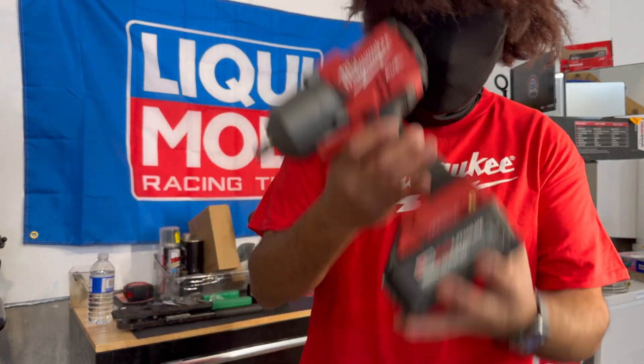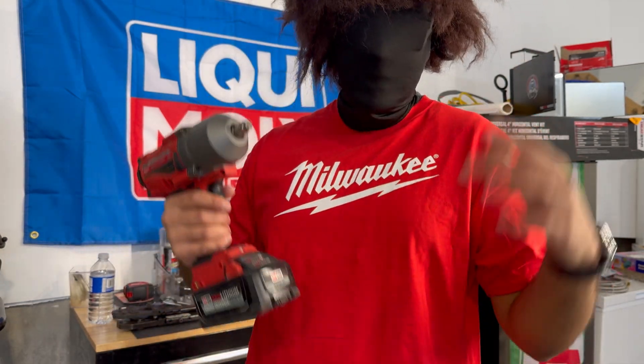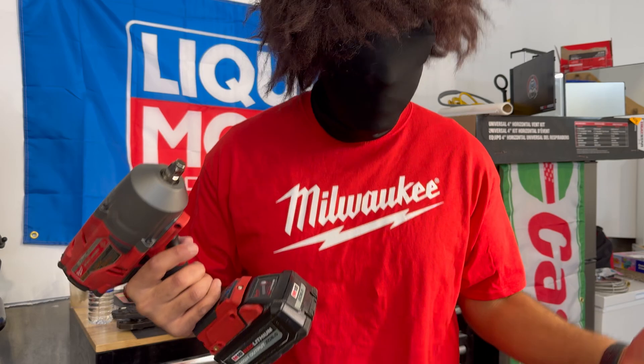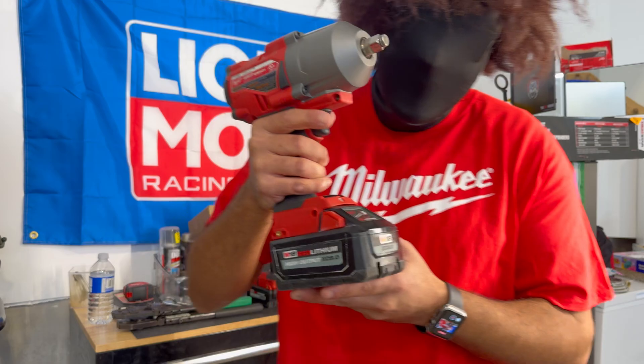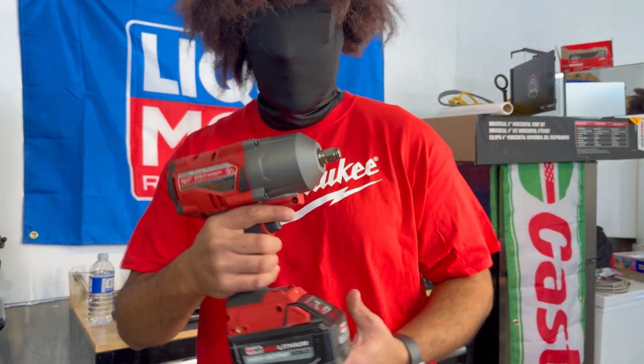When the Milwaukee High Impact first came to the industry, it was industry leading. Nobody else had a product that could deliver 1,500 foot-pounds of torque. I'm talking nut-busting torque — you take an axle off, boom! You take lug nuts off, boom!